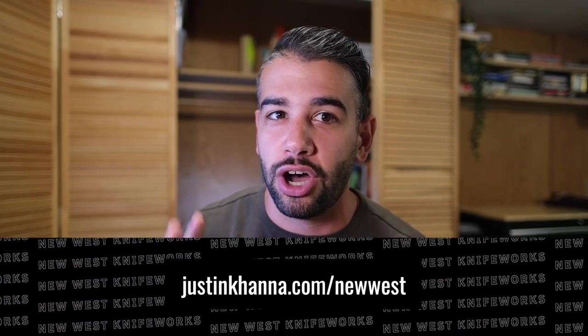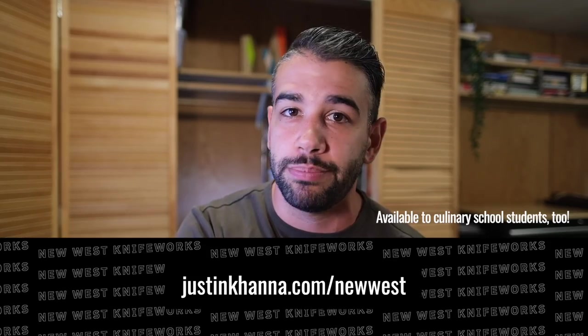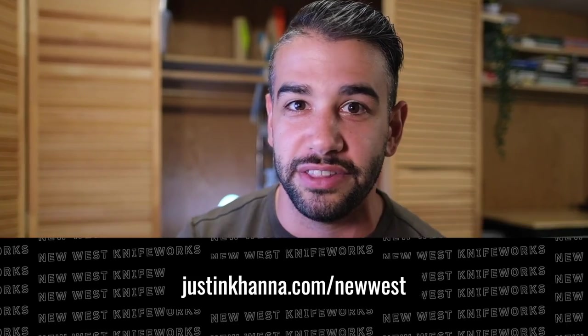Thank you to New West Knifeworks. If you're an industry pro watching, they're launching a pro program in conjunction with this video — something I've teased in the Repertoire newsletter. It offers really steep discounts on their knives for working professionals; you submit credentials to verify you're in the industry. It's available in the description. I'll also keep a discount code in the description as long as it remains active, so you can check the most up-to-date prices on the Ironwood line or revisit my G Fusion video with them.